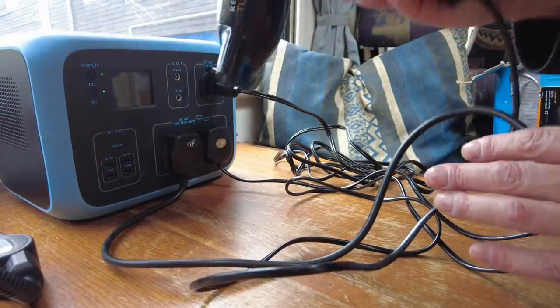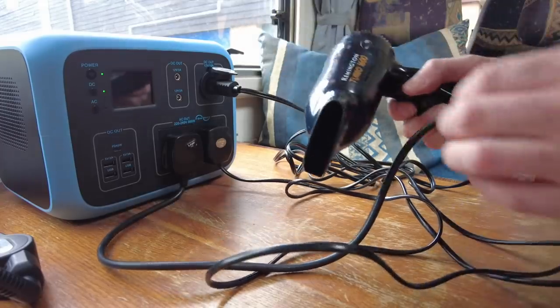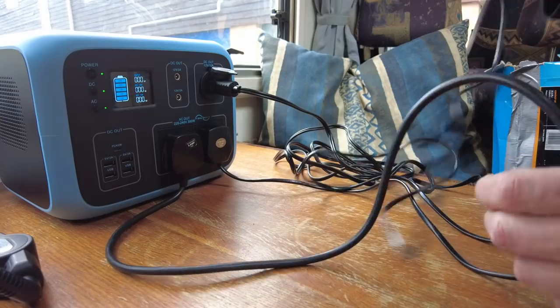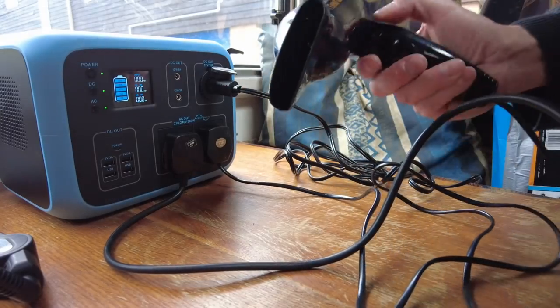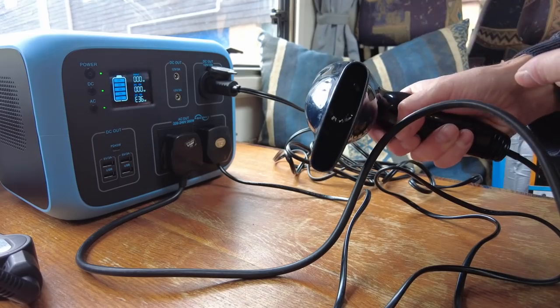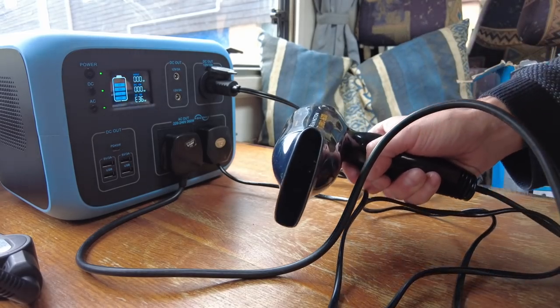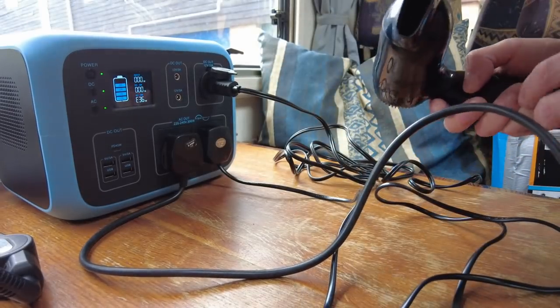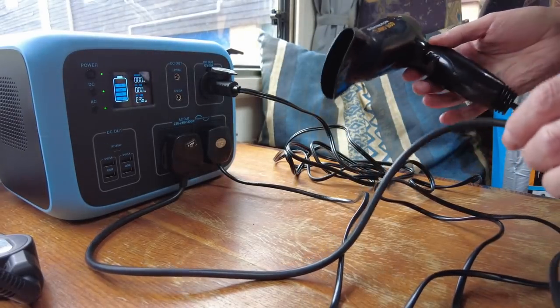The next thing we have is a 1600-watt hair dryer. I'm not expecting this to work — it should probably trip it. And yeah, straight away: it got to over 300 watts and then threw an E36 error.